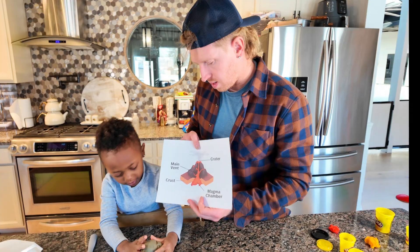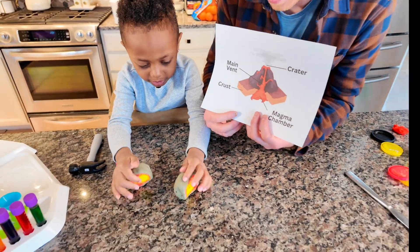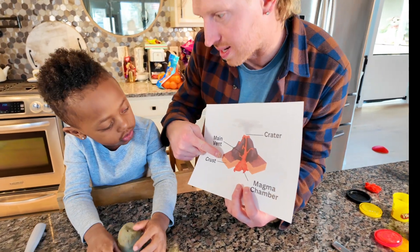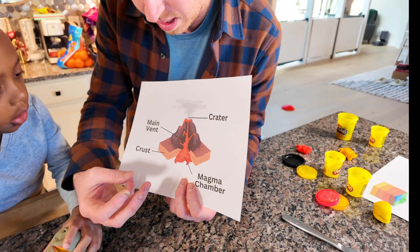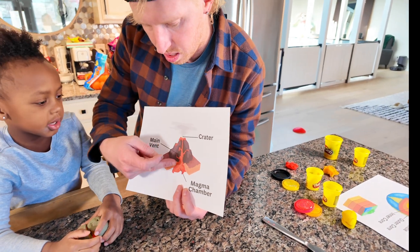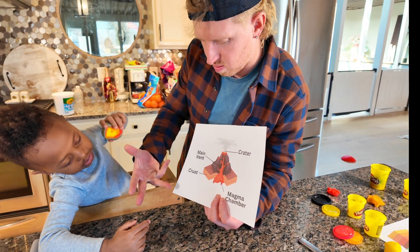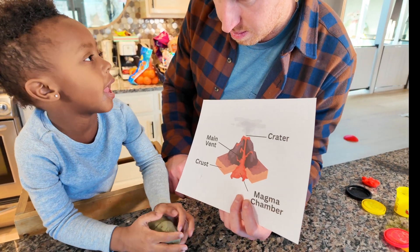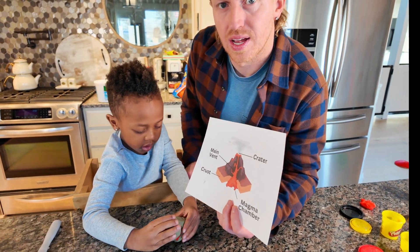Now that we know how the earth is made, we're going to talk about how lava comes out of the earth. This is the crust right here. When enough pressure builds up, it stores in the magma chamber and keeps pushing and pushing up through the main vent, right at the top of the crater. Isn't that crazy?